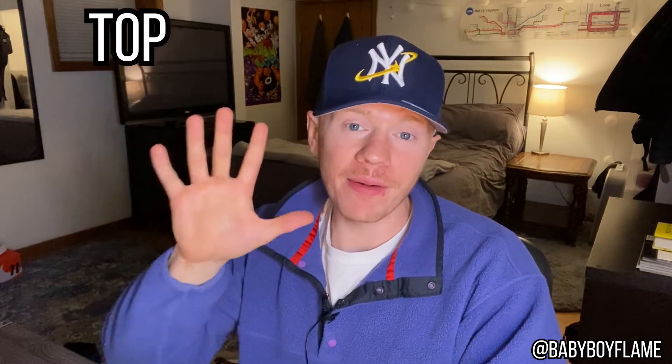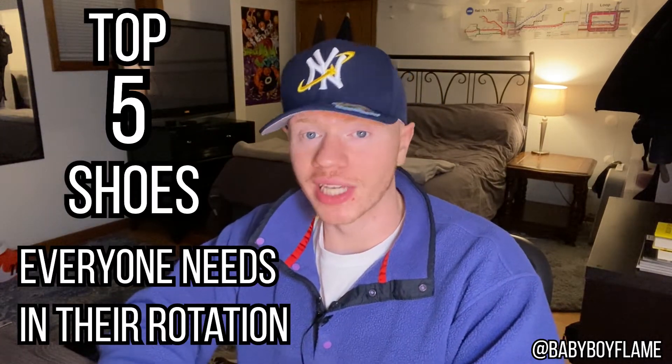What's good guys, it's your boy baby boy back at it again with another one. Today I wanted to go over the top five shoes everyone needs in their rotation.